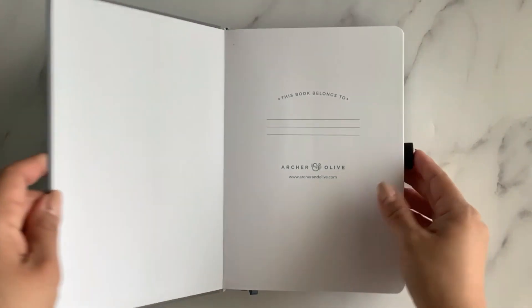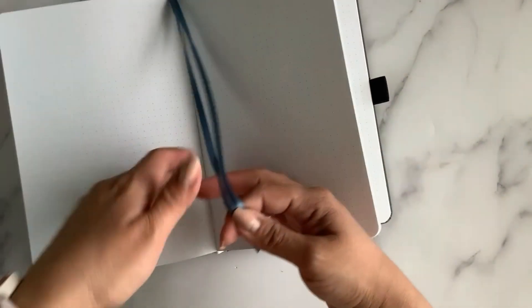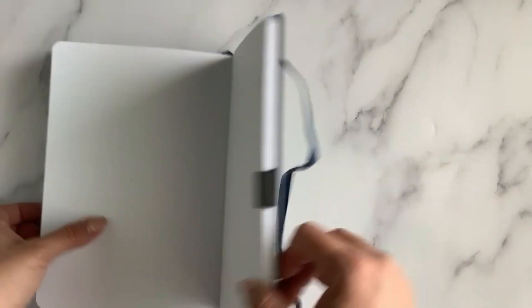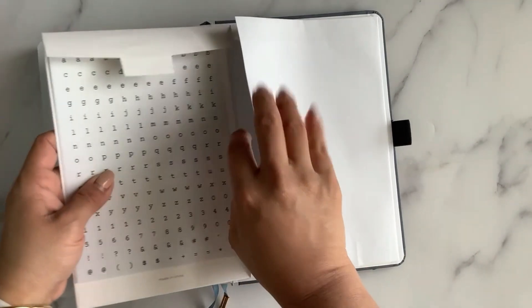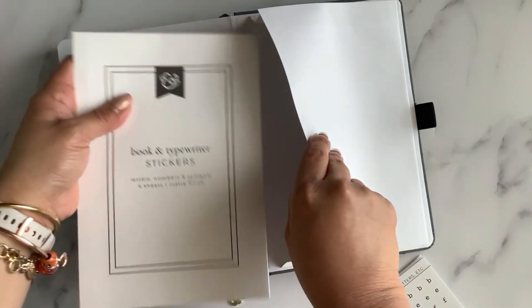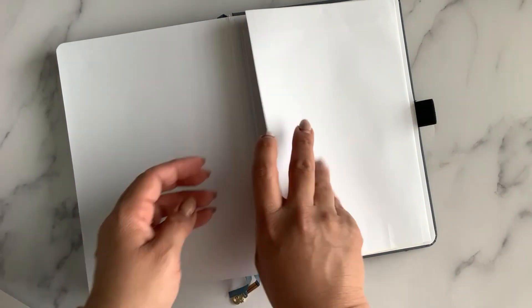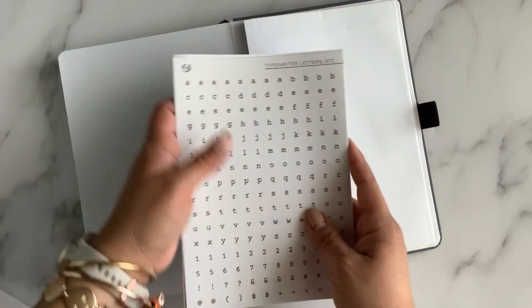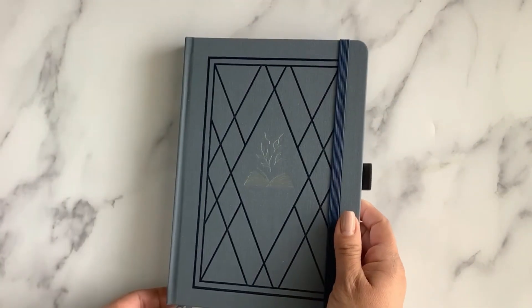Let's open it up — here is the name page, and all dot grid pages. Beautiful page markers. And there's a large back pocket. I guess you could put the stickers back there — let's test it out. It's a little tight but it does work, with or without the sleeve. This is the last item in the subscription box.